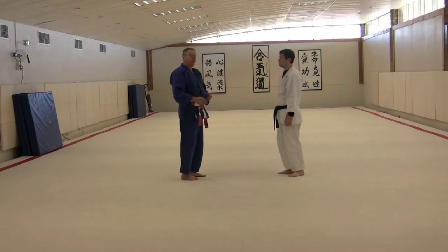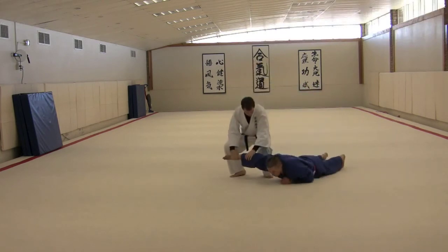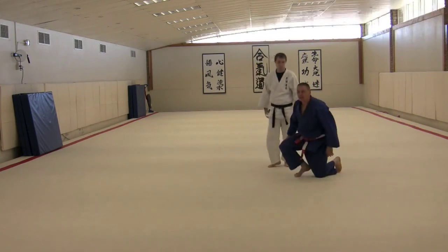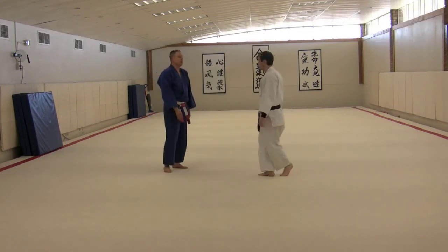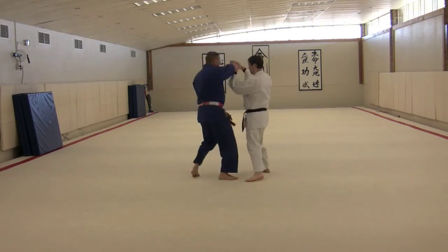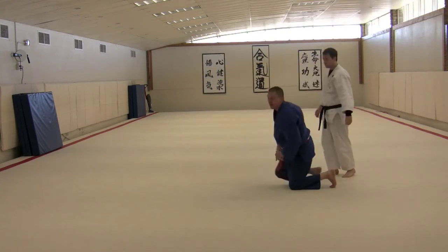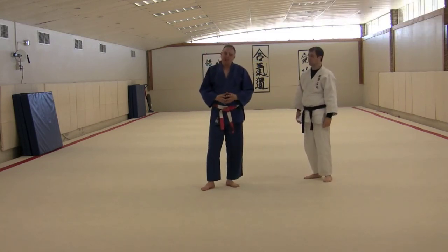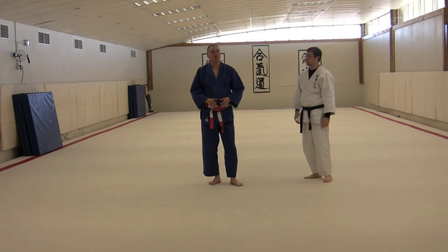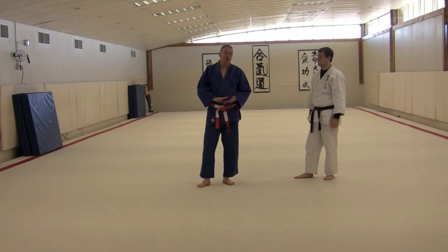We'll do it at speed to give you a better idea. You'll see how the legs really kick out violently. And that's what we call the Oshitaoshi Kick Out. It's a very specialized form of ukemi, so you want to be very, very comfortable doing all your falling work, especially front break fall, to really get into this.